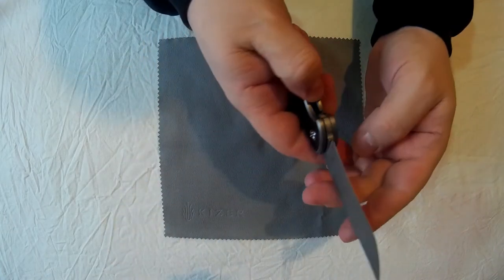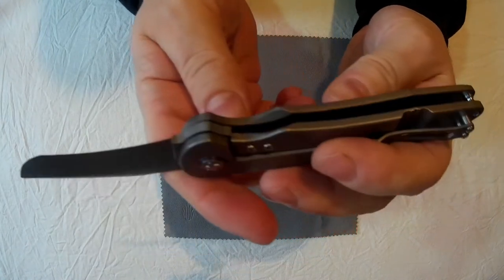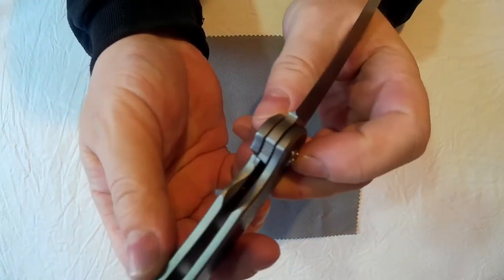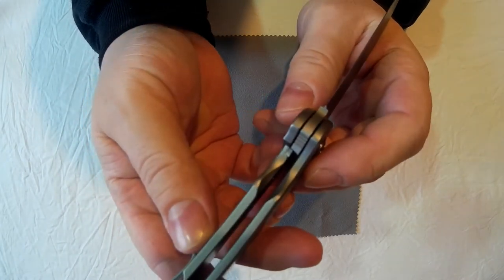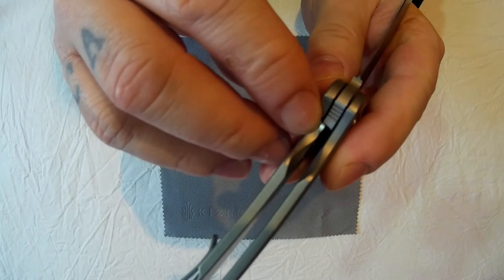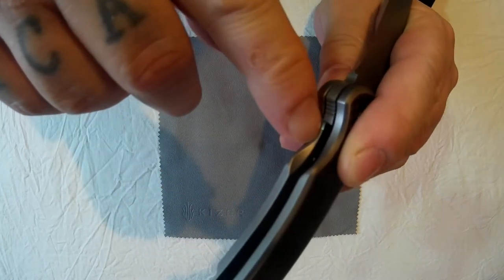It's got absolutely lovely smooth action. And a frame lock. The frame lock has a steel lock bar insert — you can just see it at the top there. And an over travel bar as well, which is the same part.